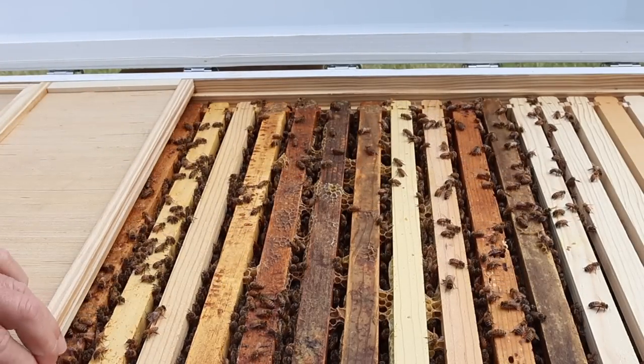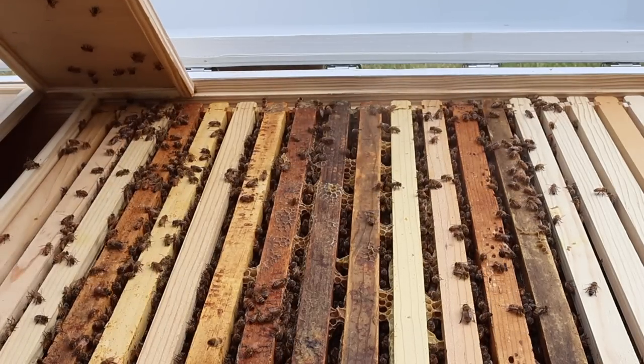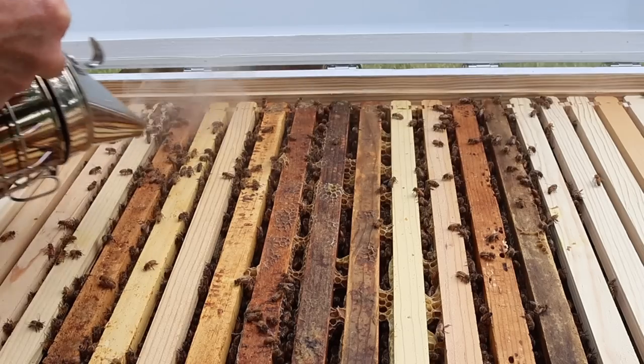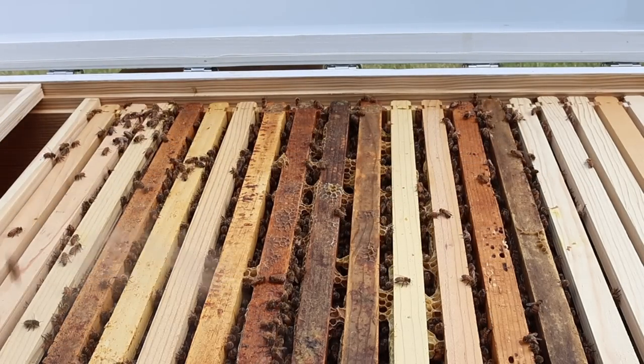Not that some reviews aren't honest, but when somebody gives you something, it's hard not to really talk nice about it. So let's talk about this horizontal hive configuration.